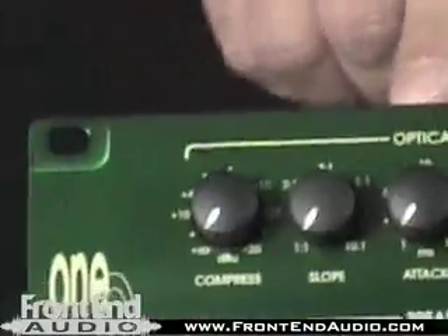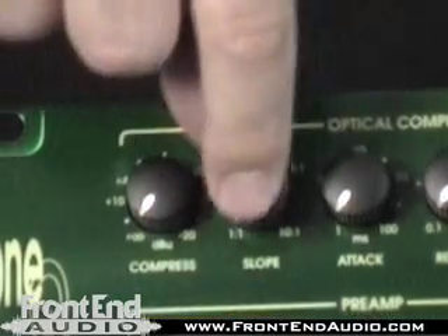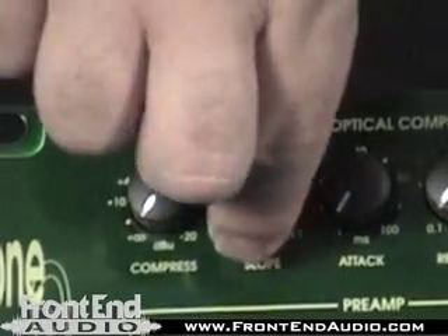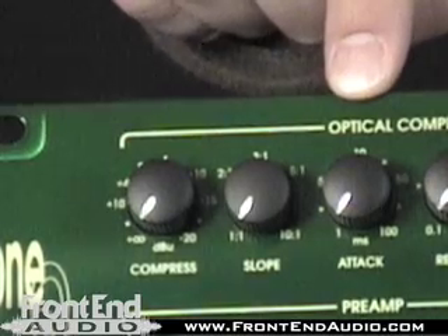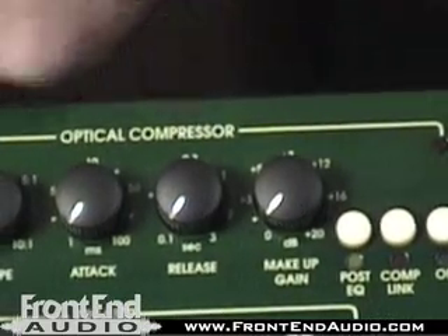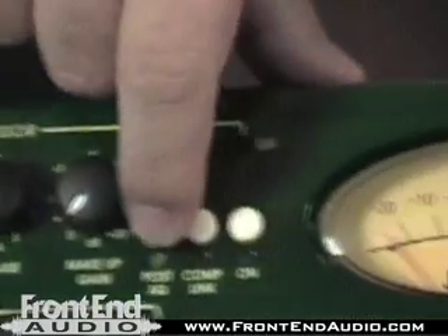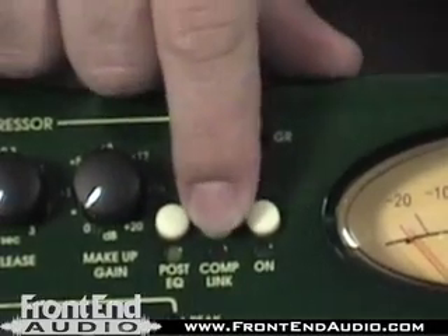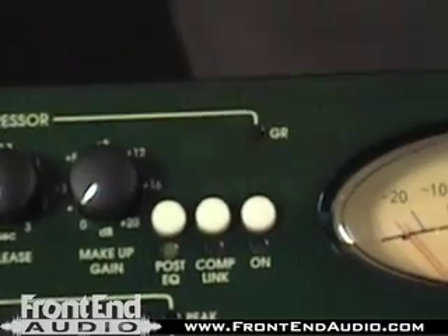The optical compressor section is a full compressor section. We've got our threshold here. We're able to start at a 1-to-1 ratio, which is no compression at all, and work up through the most gentle of ranges or crank it all the way to 10-to-1, which is limiting. Our attack section is variable from 1 millisecond to 100, our release from 0.1 second to 3 full seconds, and of course with make-up gain after as well. One interesting thing about this unit — we can actually select post-EQ on the compressor, so we can put it anywhere in the path that we need. We can also link two compressors for stereo work, and it's all switchable in and out of the chain.